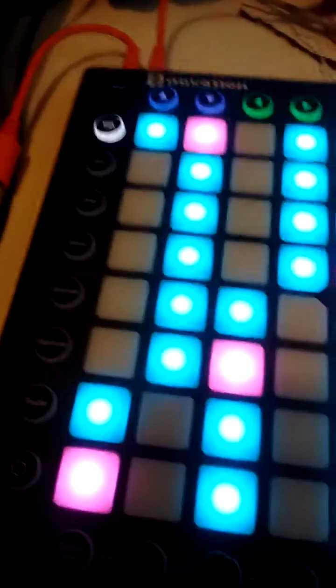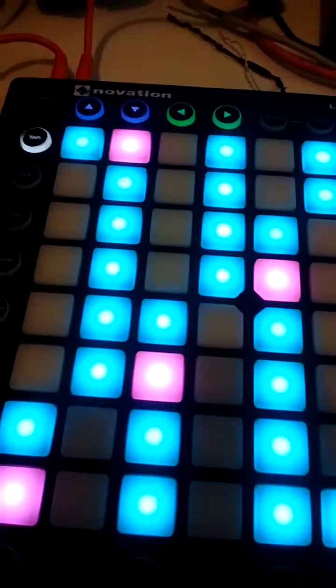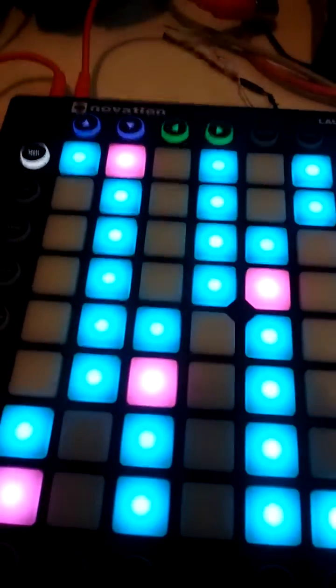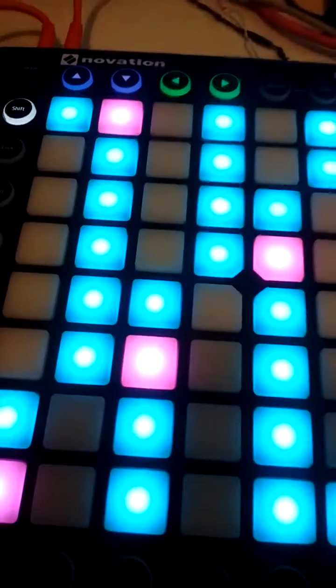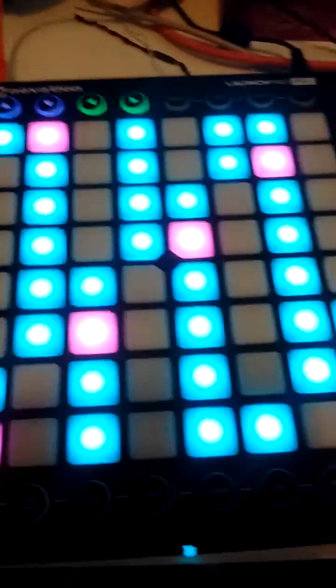I'd like to be able to play the keyboard and see the pads light up, for one thing, and then hopefully control or play a synthesizer through the Launchpad Pro with my external MIDI keyboard. Any help would be really appreciated, thank you.